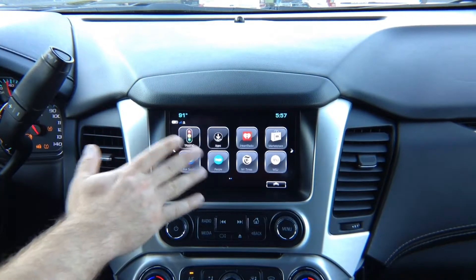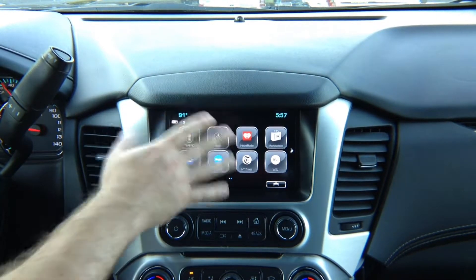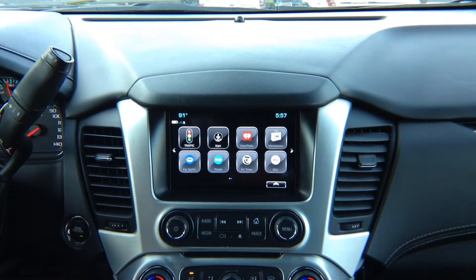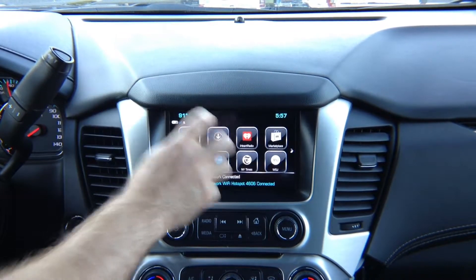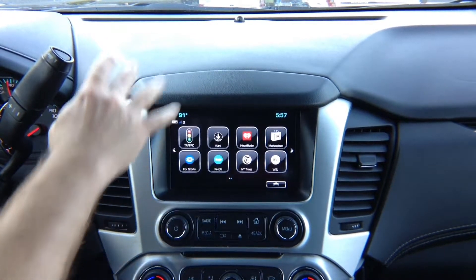This is your factory menu here. This menu is run from a computer somewhere in your car — our device does not affect this menu at all. Our device uses the screen or monitor of the car to display Apple CarPlay, Android Auto, or HDMI smartphone mirroring. None of the car's original factory settings or factory menu will be affected in any way.